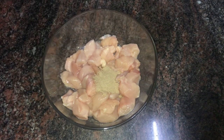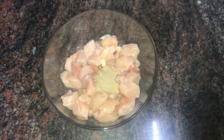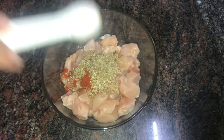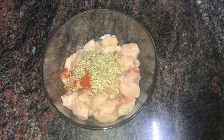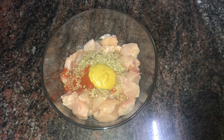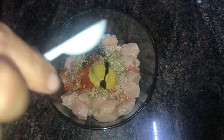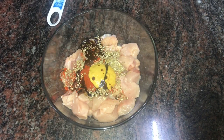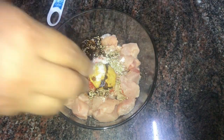This dish uses about 4 pieces of chicken, 1 teaspoon garlic powder, 1 teaspoon Kashmiri chili powder, 1 teaspoon garlic powder, 1 teaspoon mustard paste, and 1 tablespoon soy sauce.